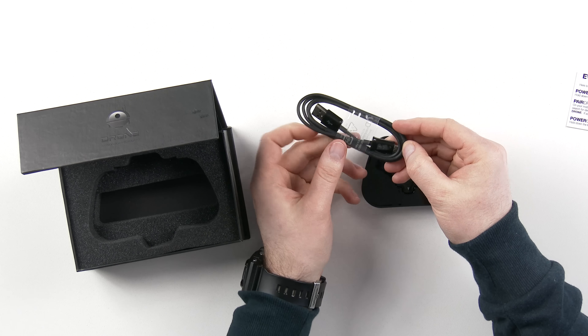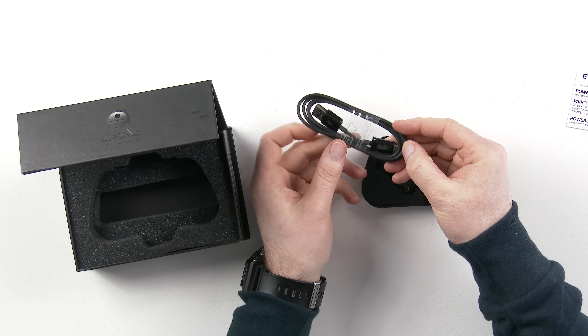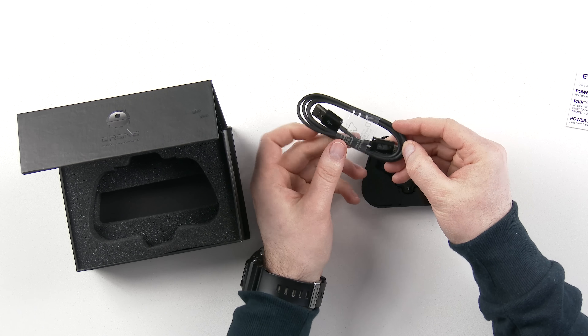Also inside the box is a little bit of paperwork — a card that gives you directions on how to operate the controller: power on, pair, and power off. It uses Bluetooth, so it's actually pretty simple to pair with your device. In the back there's just a little safety notice. They've also included a microfiber bag, which is kind of nice since the controller itself is pretty fingerprint prone.